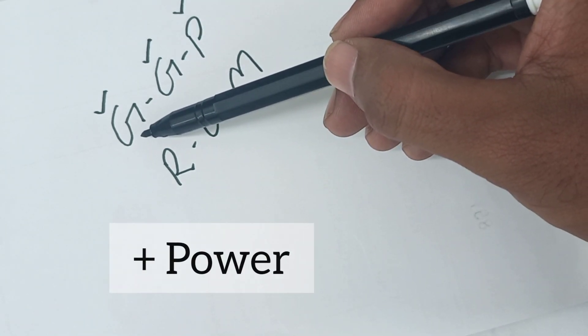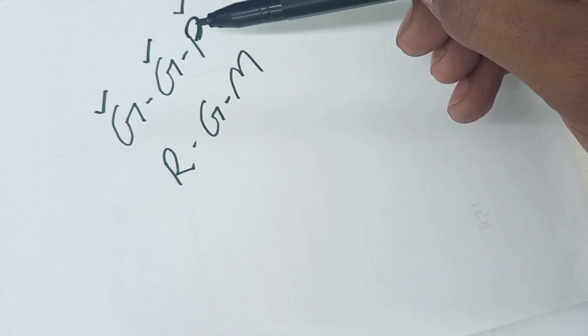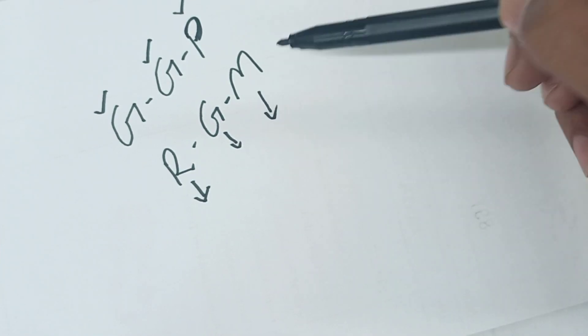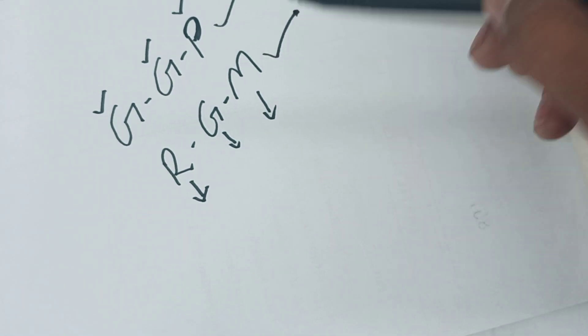If the green background is looking sharp, green is good, so increase the plus power. The second trick: if the red background is looking sharp — red is good — then you need to increase the minus power. Remember these two tricks throughout the Duochrome test.